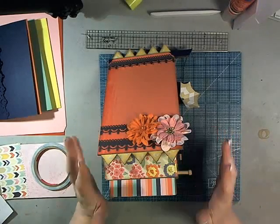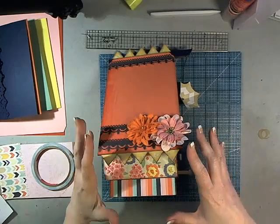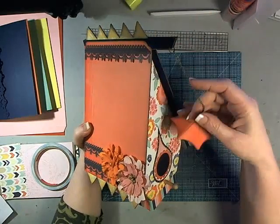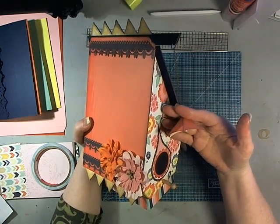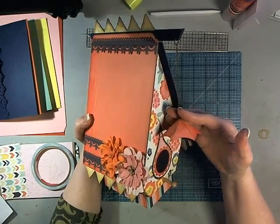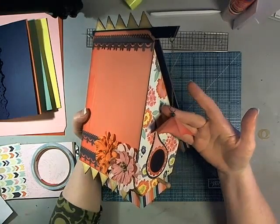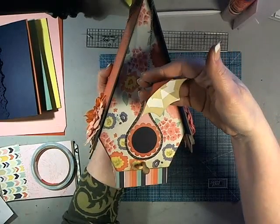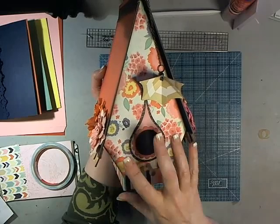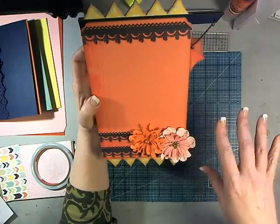Hi, it's Laura with Following the Paper Trail, and I'm back again with Part 2 of the April Bird Abode. We'll be making the mini album that fits inside the birdhouse. This is a new series where I have a monthly birdhouse that will typically come out during the first week of each month. This one is in the third week because April is the first month we're doing it. It's called April Showers. Next month is May Flowers.